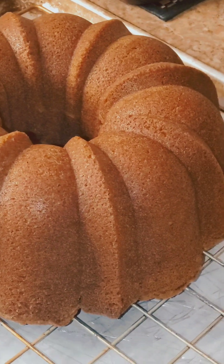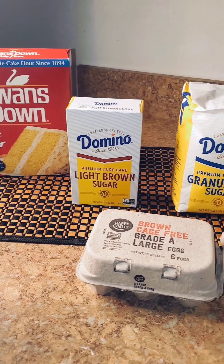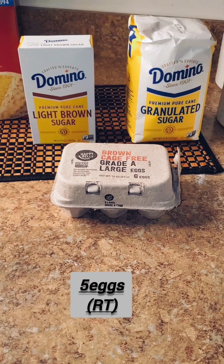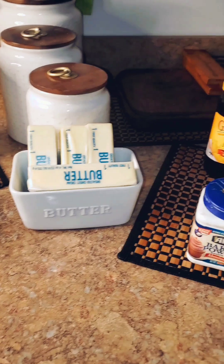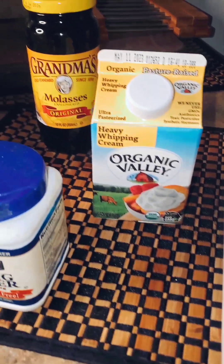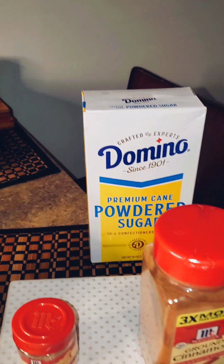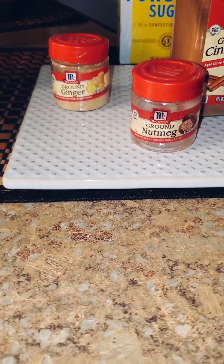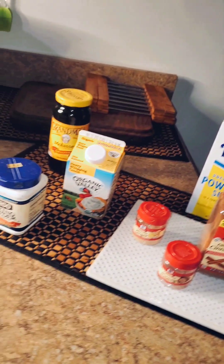I'm going to be using some Swan's Down cake flour, some light brown sugar, some granulated sugar, five eggs at room temperature, three sticks of unsalted butter at room temperature, some baking powder, some heavy whipping cream, some Grandma's molasses, powdered sugar, ground cinnamon, nutmeg, and ground ginger. So here are the ingredients I'm going to be using.